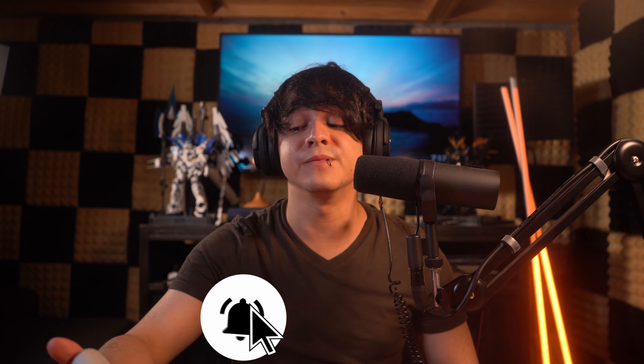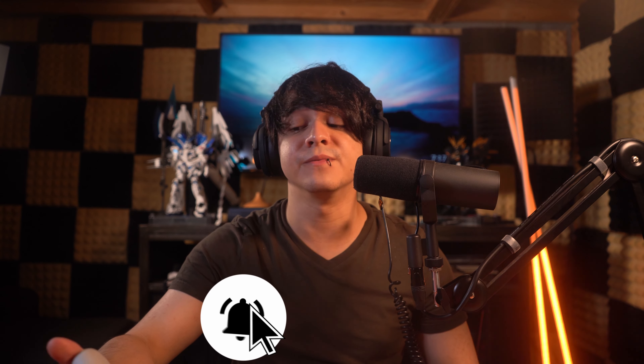Thank you so much for watching this video all the way to the end. If you liked it, please leave a like and comment your thoughts down below. I'm leaving affiliate links to these directly on Amazon and through Sony's own affiliate link, so please use either one if you'd like — it helps the channel get more review units. You can also follow me on TikTok where I post shorter versions of these reviews.